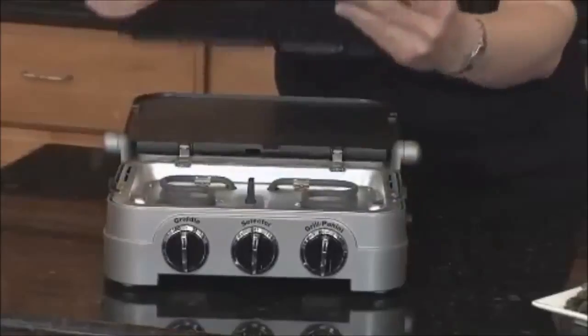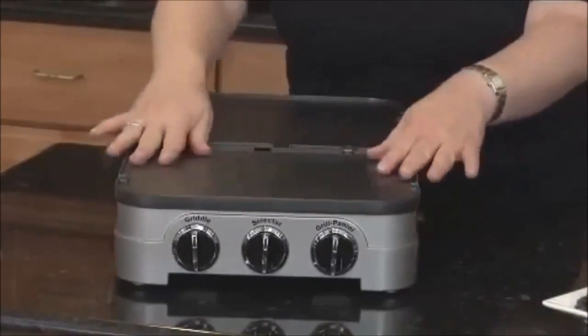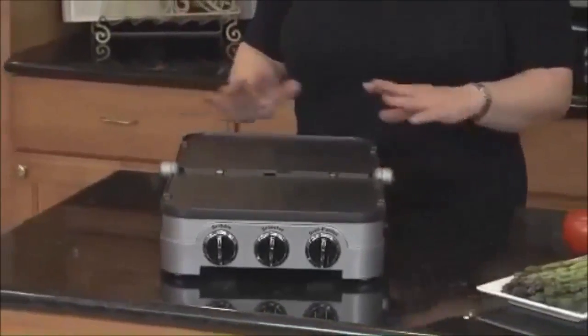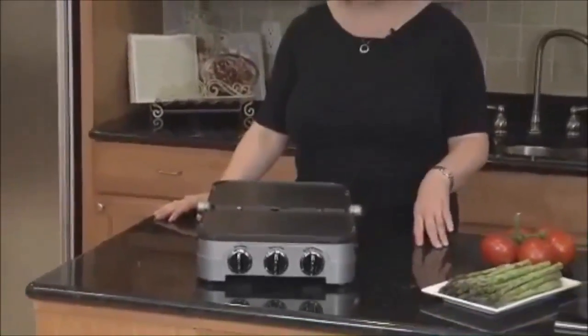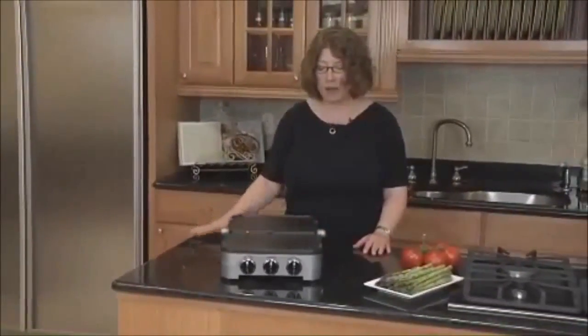It's really simple and easy to use. The other thing I love about this is that the plates go right in the dishwasher, so it's really easy to clean up. You can cook a homemade meal in 15 minutes or less, including the clean-up time. And this way you see it's a double wide griddle.